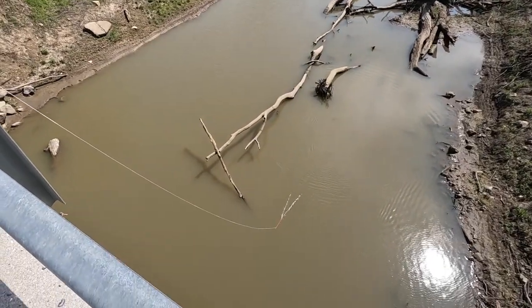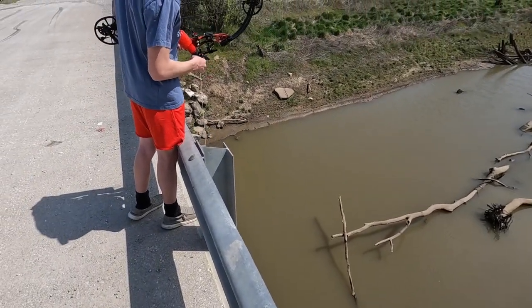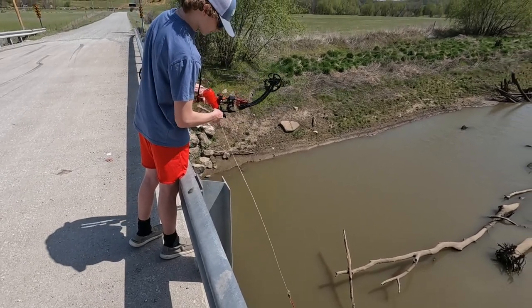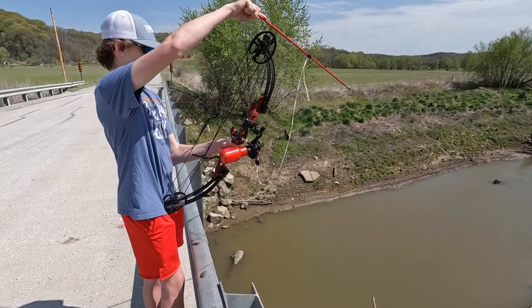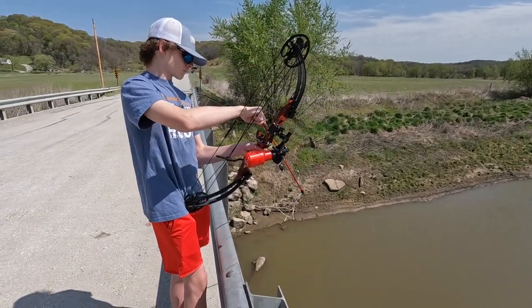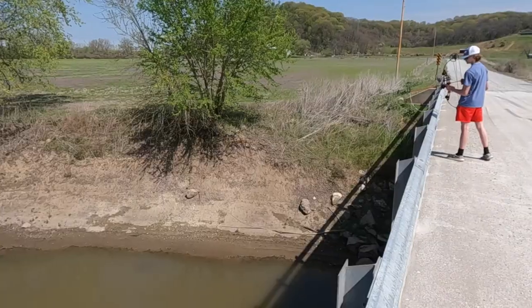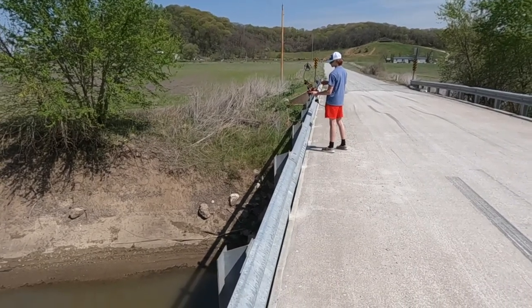Once you actually hit a fish, at that point you would stop reeling and then just grab the line and pull the line up by hand — it puts too much pressure on that reel pulling a fish up with it. I'm going to get a video of Luke here in high quality so we can slow-mo this video down.